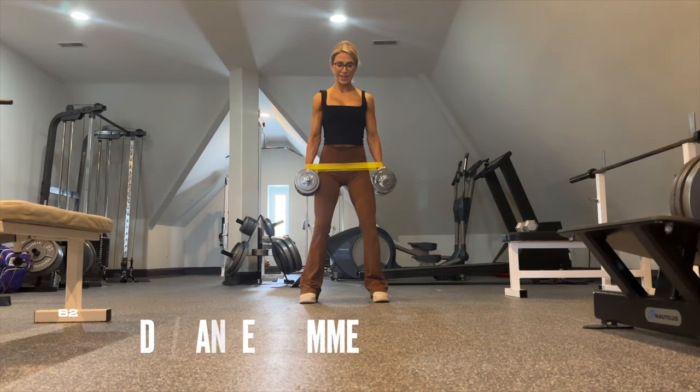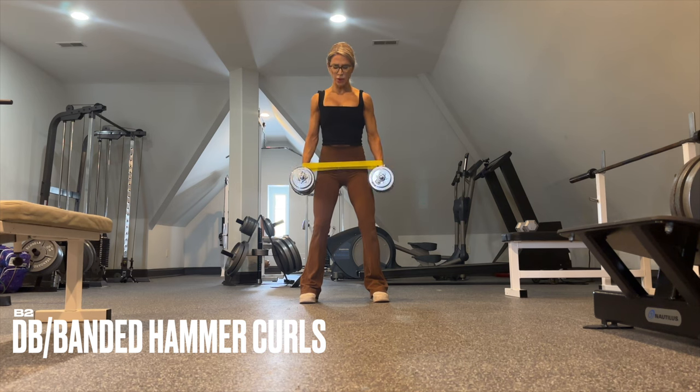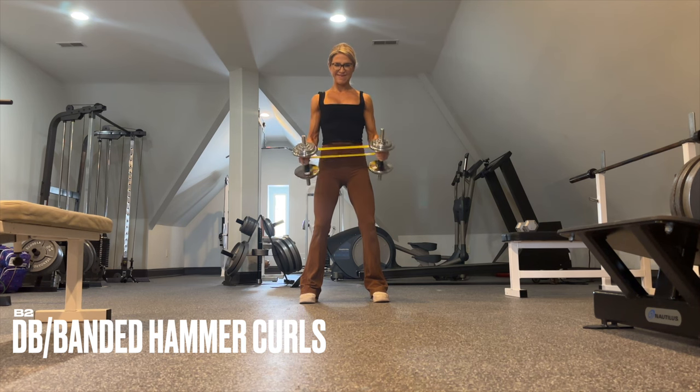We superset your row with some curls — add a band for a little more spice. Place a band around the wrist, maintain a neutral grip, keep tension on that band throughout, and you're getting delts and biceps at the same time.